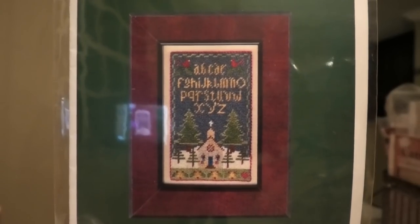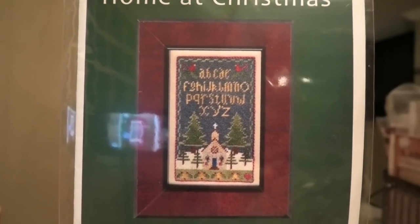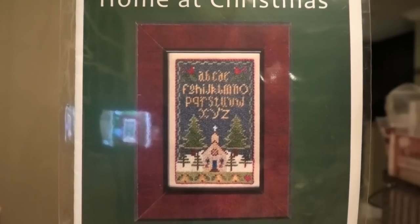This also came in the mail - this is one of those Erica Michaels Petites. This one's called Home at Christmas. The Petites come with a little piece of 40 count silk gauze - they're real small and I heard they're not too hard. The question is how do you keep the silk gauze taut? I saw that people sometimes take a piece of cardboard, make an opening big enough for the silk gauze, and then tape it from behind. I'm going to watch a YouTube video. If anybody has worked with silk gauze, please let me know - it's awfully cute.